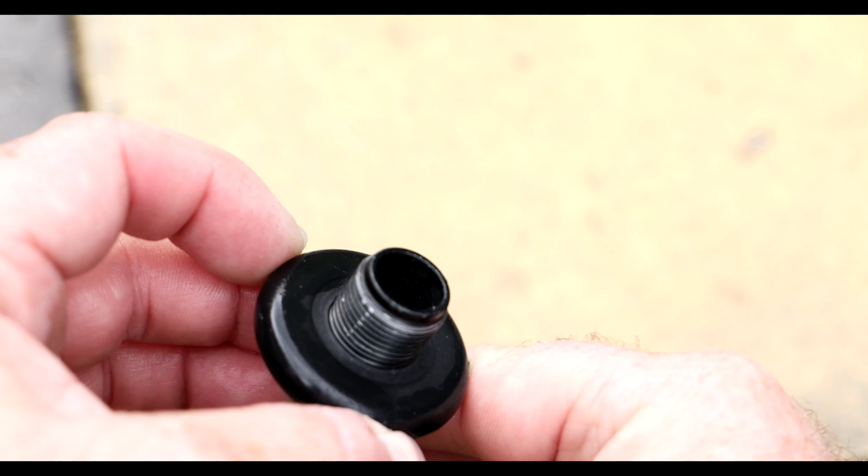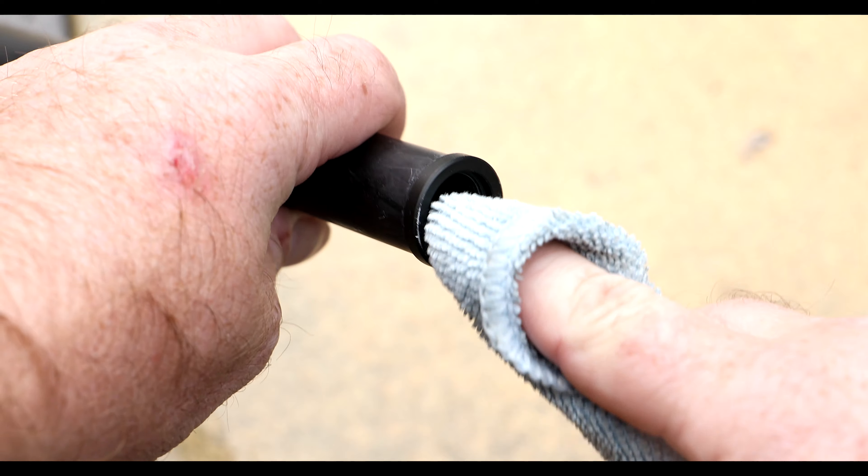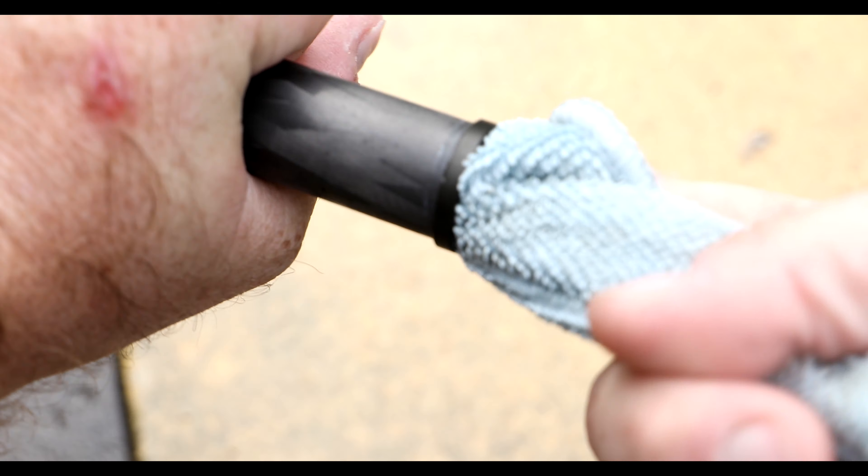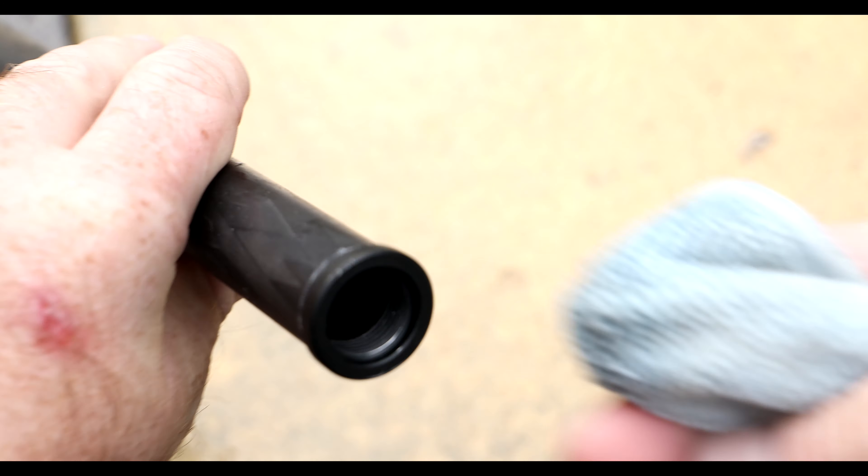Now get the microfiber cloth into the lower section of the leg, give it a nice clean and also dry it out in the process. That looks so much better now.